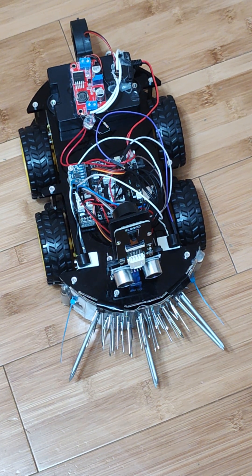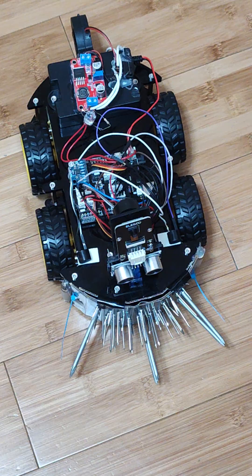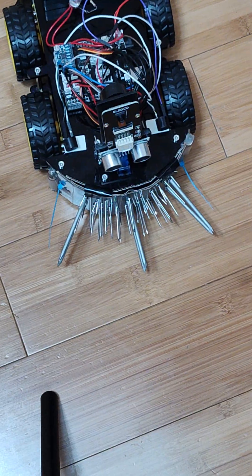Hello everyone, today I'm going to post an update on Roberto Serif, the robot. First off, we have these spines.